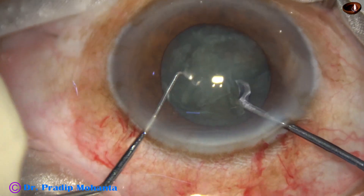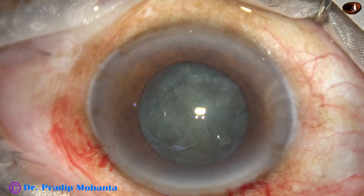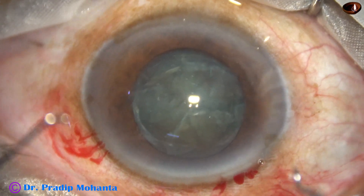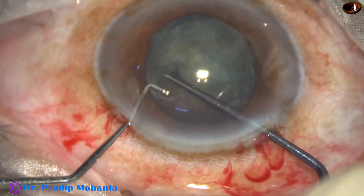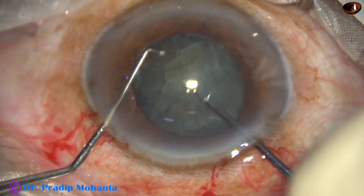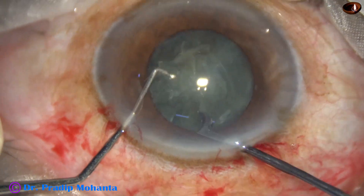After dividing one hemi-nucleus, I find that the anterior chamber is shallow. So I come out, inject some viscoelastic, and go again. I then turn the nuclear mass and this hemi-nucleus is also divided into two pieces.